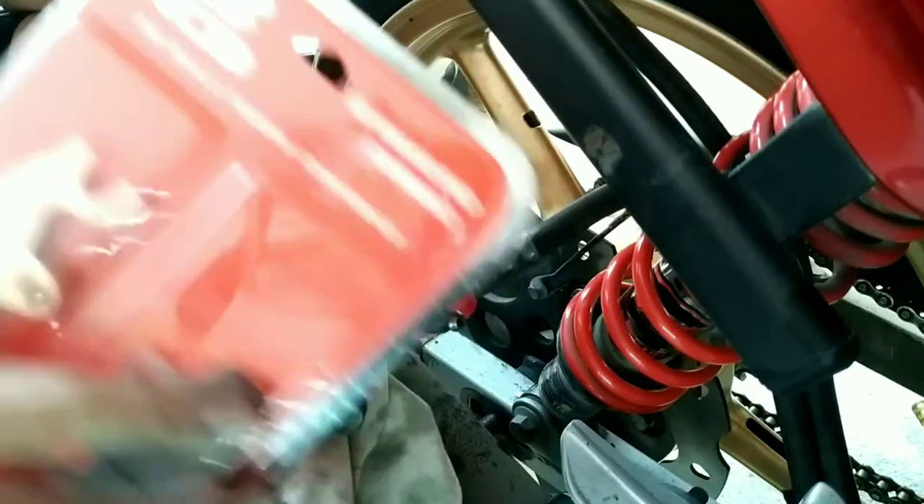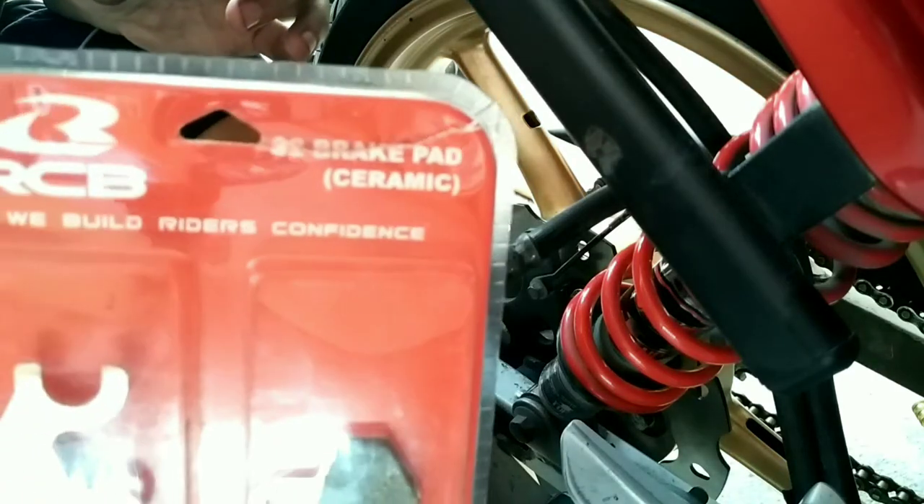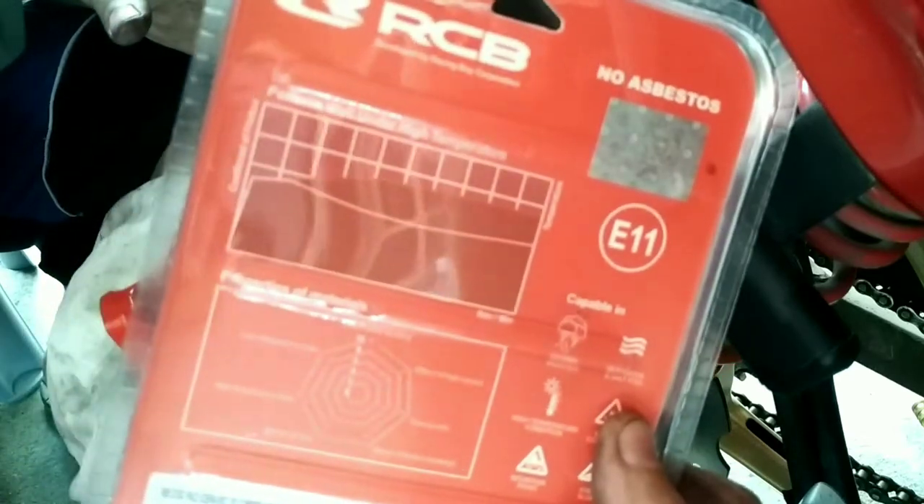So, bubuksan na natin ito. Upansin natin — ceramic brake pads to. No asbestos. Ayan, bawalang bastos.